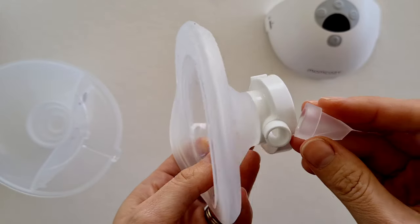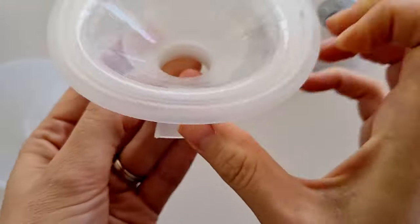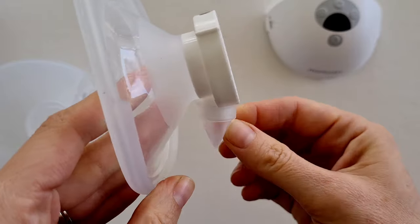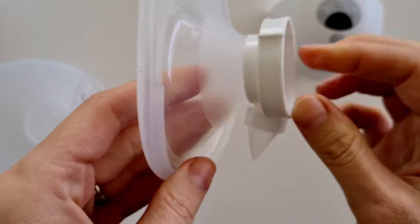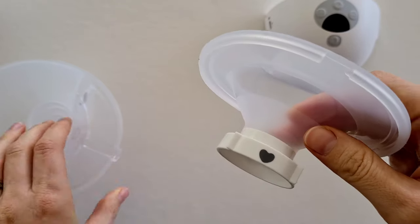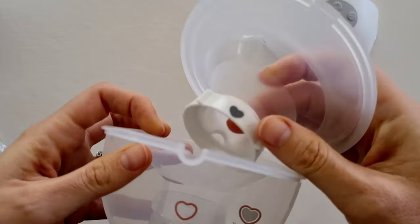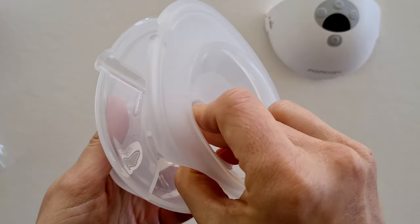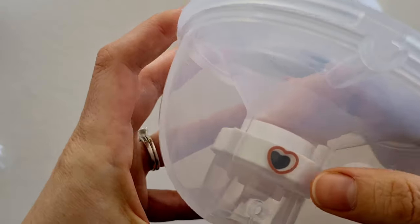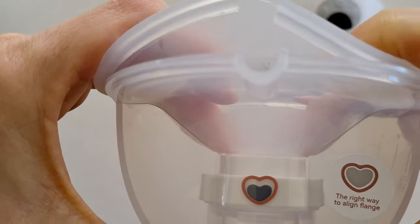Next, add your duckbill valve to the bottom of the connector on your breast shield — it just slides on. Line it up so the flat part is aligning with your breast shield, pointing down. The great thing about this connector is there is a love heart on it that lines up with the love heart on your collection cup, so push that in until it slides securely in place.